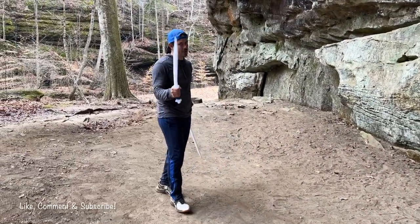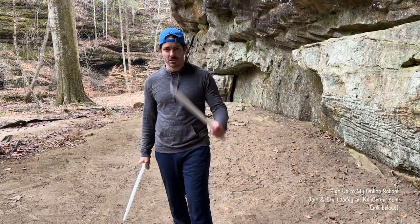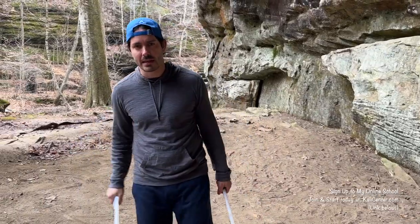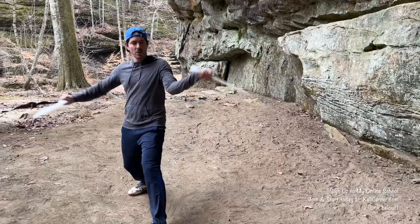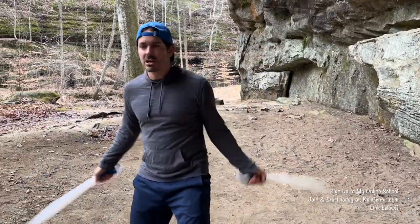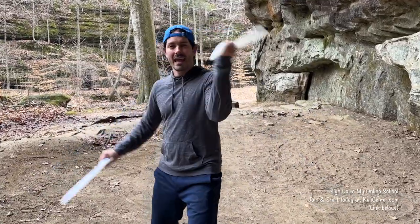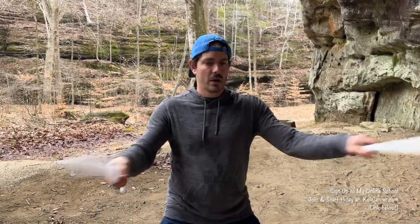If you want more Kali, make sure to head over to KaliCenter.com and check out my online school. Join our community over there. You're going to get a lot more detailed, exclusive training videos where we slow everything down. This is drill number two from our double sword, double stick mini series. Make sure I have a link down below and at the end of this video — I'll also post it in the comments so you can go check out part one and master that drill.